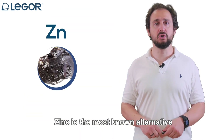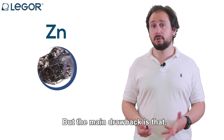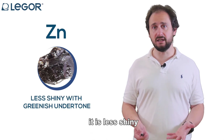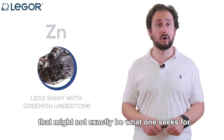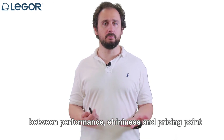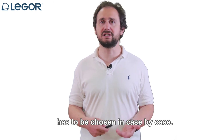Zinc is the most known alternative to silver in yellow gold alloys. But the main drawback is that although it is much cheaper, it is less shiny and gives a greenish tinge to the alloy, which might not be exactly what one seeks. So the correct balance between performance, shininess and pricing point has to be chosen on a case-by-case basis.